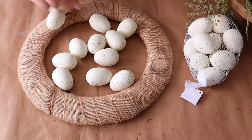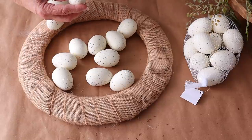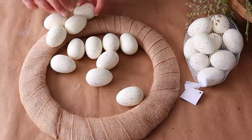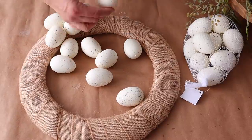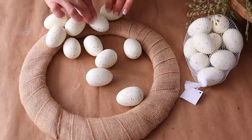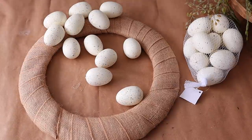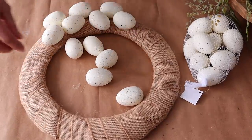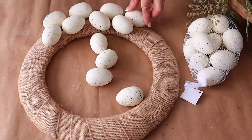I'm attaching the eggs to the wreath form with hot glue. When I first started I was adding a few of the eggs in different directions, but as I got going I realized I wanted them all going in the same direction. I also wanted to only use two bags of the speckled eggs, so towards the end I had to move a few around so they went all around evenly.